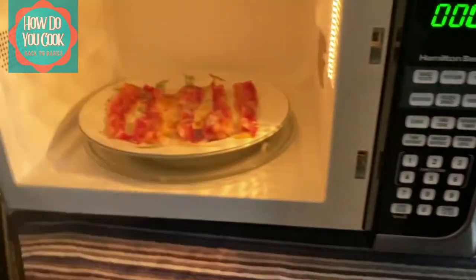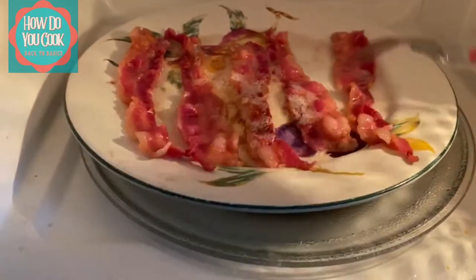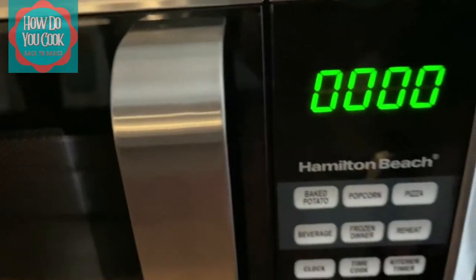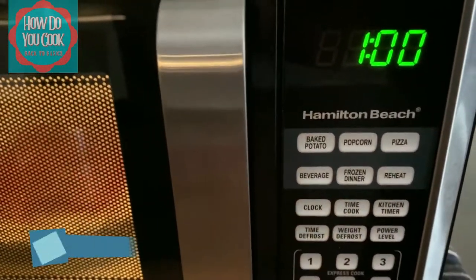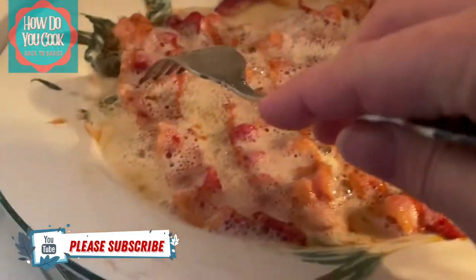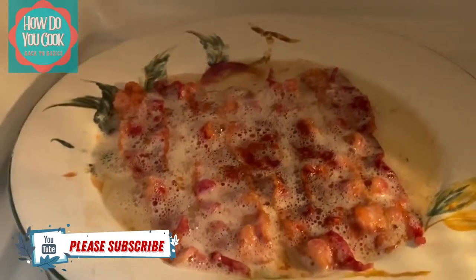Okay, that two minutes is up. This is what your bacon looks like after the second round of cooking. Now you will want to shut your microwave door and cook your bacon for another minute. If you feel like your bacon is not as crisp as you want it, you can always add another minute to your cooking time depending on your preference on how you like your bacon.